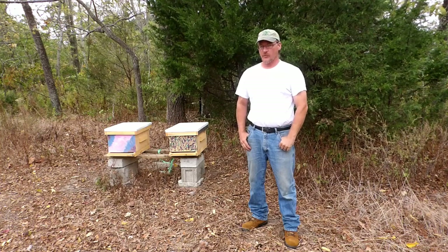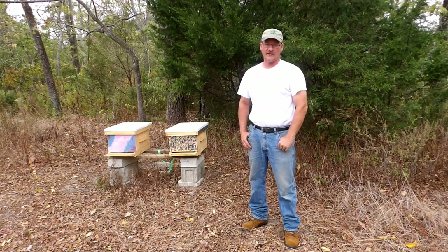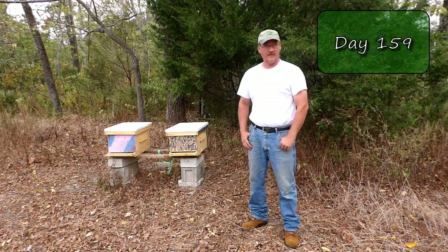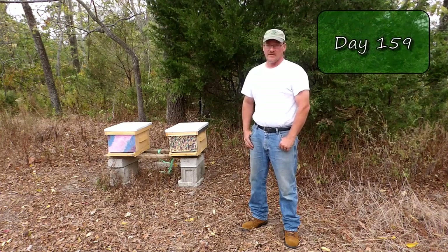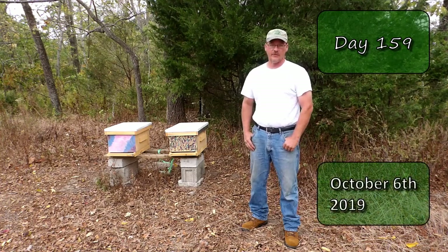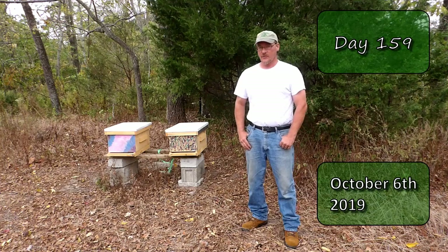The other day it was 96 degrees out and sunny and I wasn't able to get out to the hives. It's been 12 days since I was here last and today is 72, cloudy and windy. The next couple days are calling for rain and I really want to check the hives and see how they're doing, so I'm going to get into them real quick.